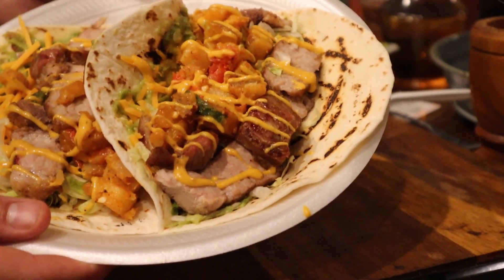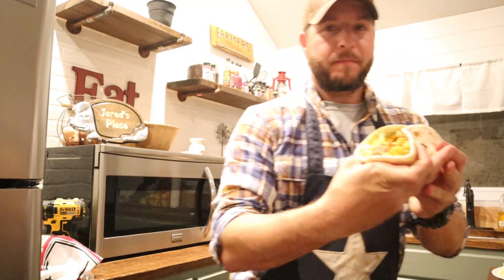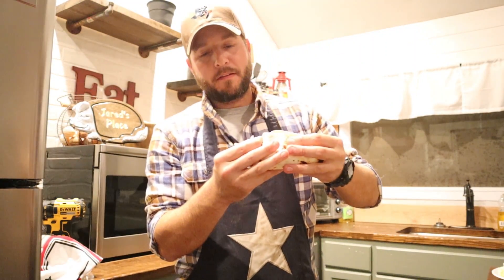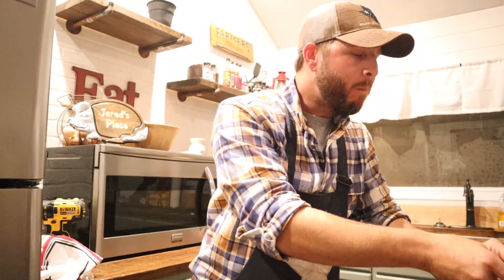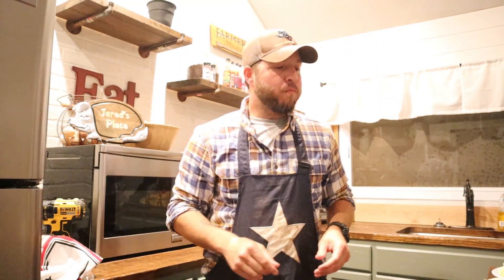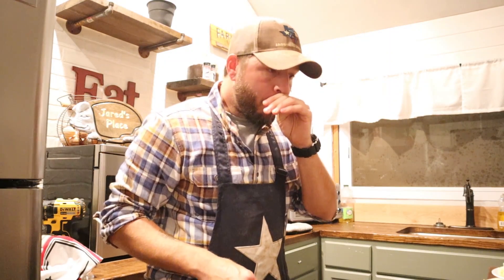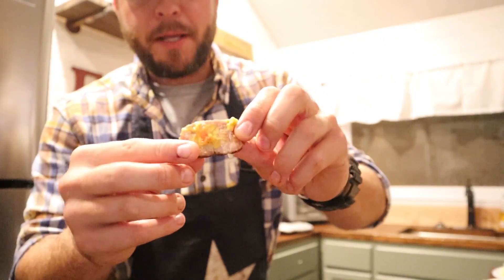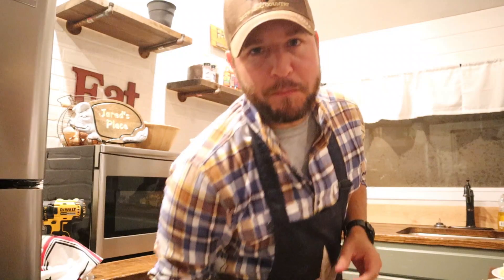It is time to eat. Let me see if I can even pick one of these things up. This taco right here is like the size of Dallas-Fort Worth. I have to use two hands to hold this thing up. This one's for you guys. A little spicy there. Those country-style ribs — they are tender as can be. Those potatoes are a little spicy, but I like to spice it up.